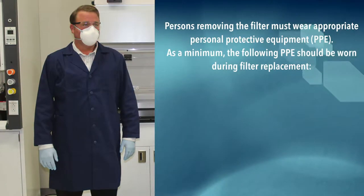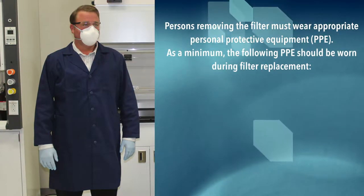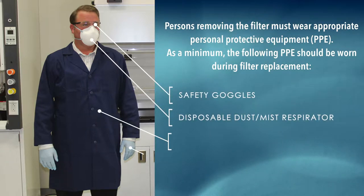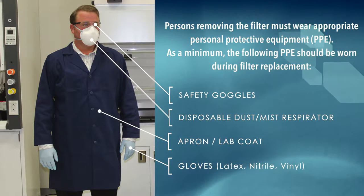Persons removing the filter must wear appropriate personal protective equipment. As a minimum, the following PPE should be worn during filter replacement: safety goggles, disposable dust/mist respirator, apron or lab coat, and gloves.